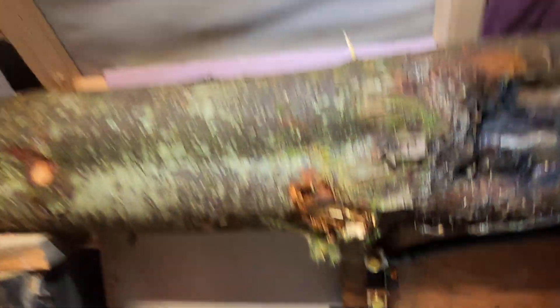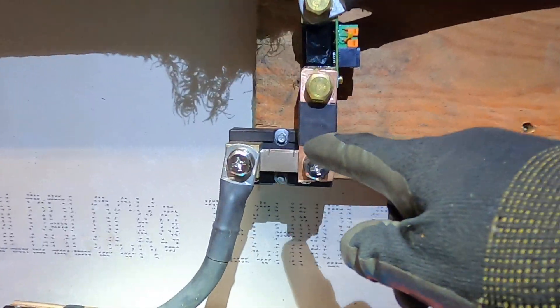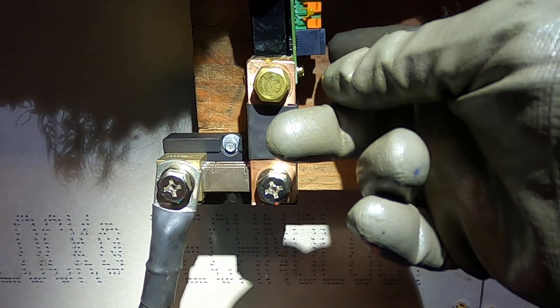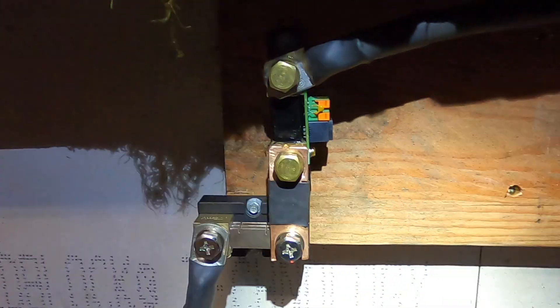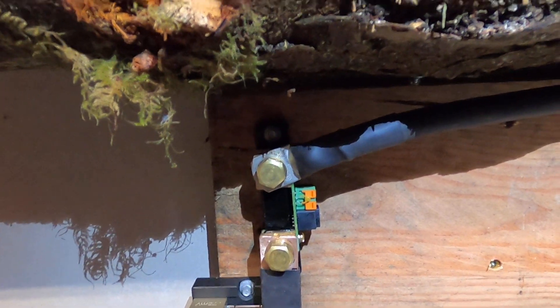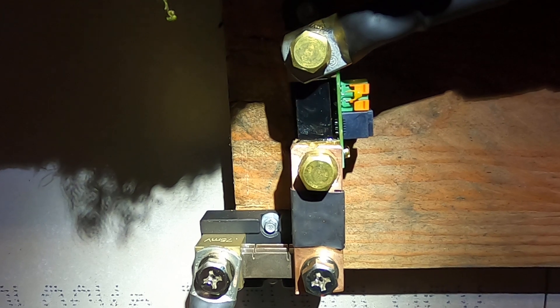Down here I have two shunts. This shunt is for the Chargery BMS, and then I have that connected with a copper bus bar to the BMV-712 shunt for the Victron battery monitor, which I really like. It allows me to send temperature and voltage data to all the Victron products I'm going to have. I had to do two shunts connected together in order to provide readings to all the equipment.